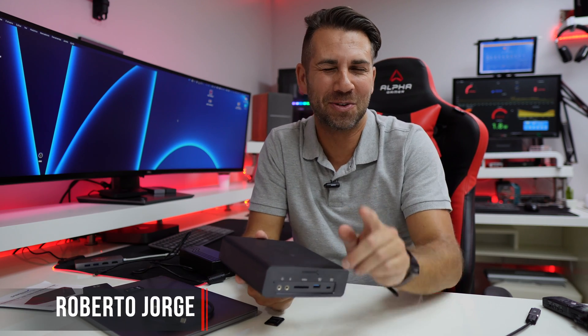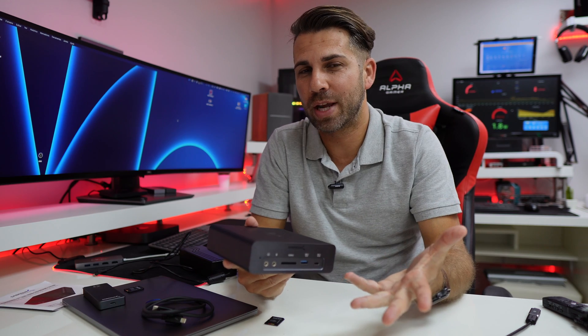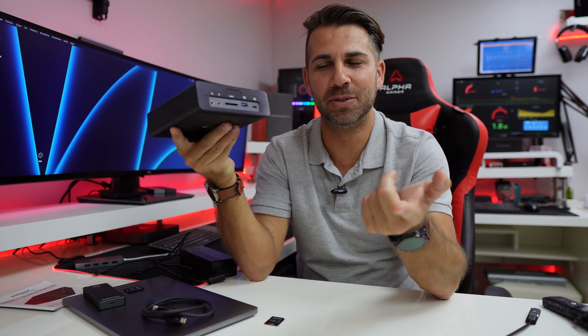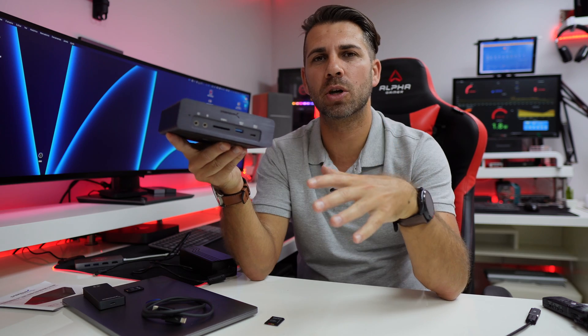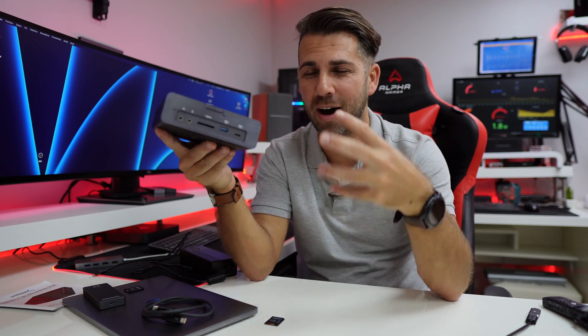Hey guys and welcome back to another video. Hope you are okay on that side of the screen. If you are a content creator, this is the docking station for you — designed with content creators in mind, people that are enthusiasts who want the best out of their hardware.